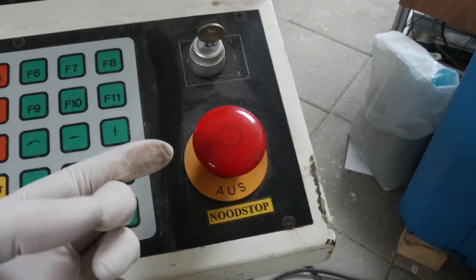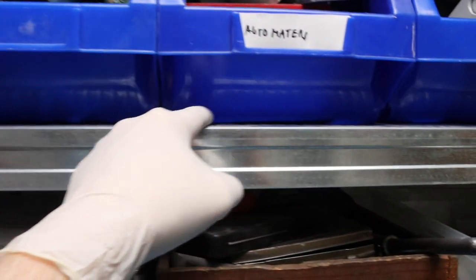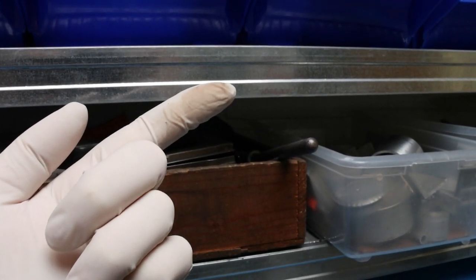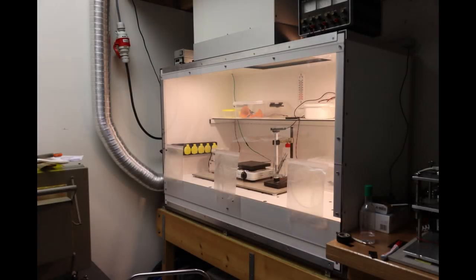And if you have seen some of my previous videos, you might think: how are you ever going to do any serious photolithography in that place? Well, here is some good news. My latest project involved the making of a small clean room space.